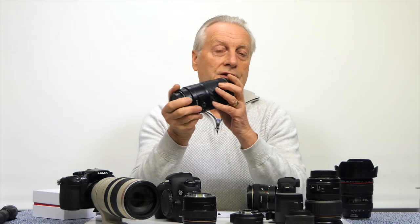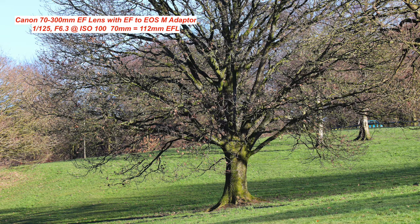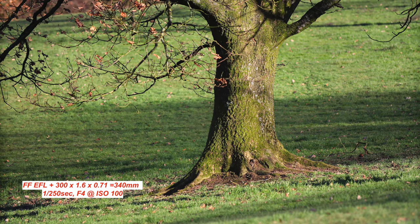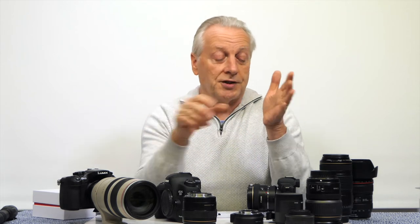I then tested a 70-300mm image stabilized lens, shooting at 70mm and 300mm with and without the adapter. To my eyes there's no degradation in image quality; in fact, condensing the image onto the sensor using the focal length reducer may even provide some optical quality increase, especially for video where image resolution requirements are less critical than for stills.